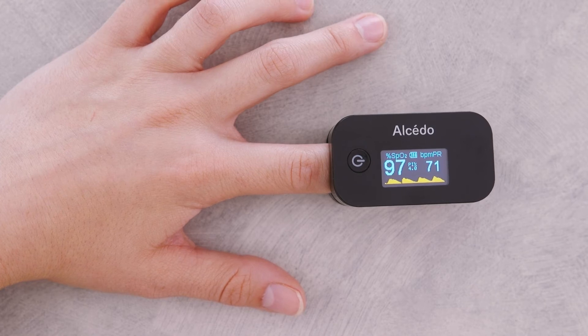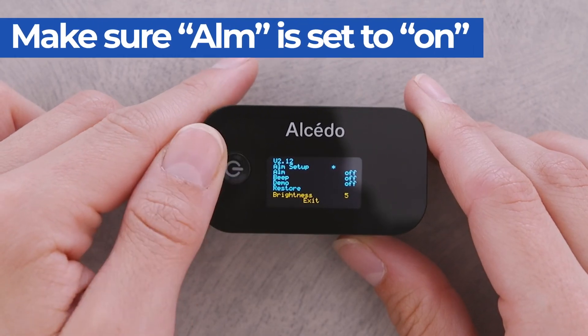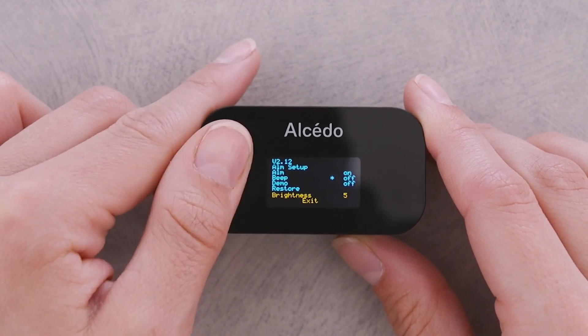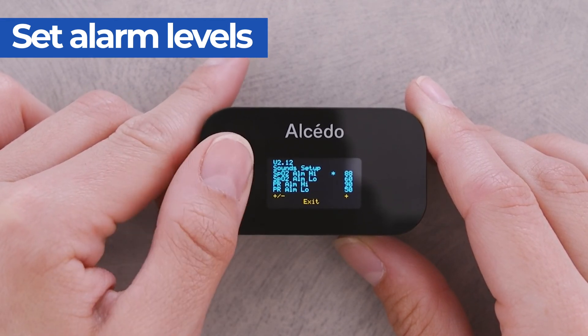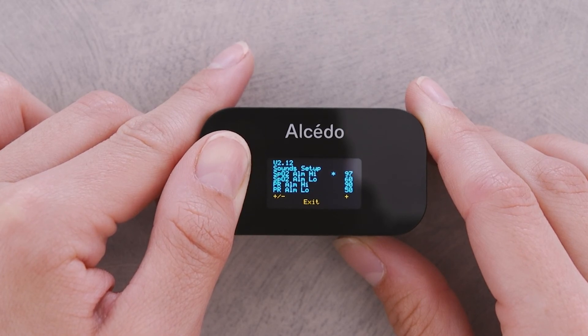To set the limits for the readings, go to the setting menu. Then select alarm setup and hold the power button to reach the alarm setup submenu. Press the power button to select the desired parameters. Hold the power button until the desired value has been reached. Follow the same steps to set up other alarm parameters.